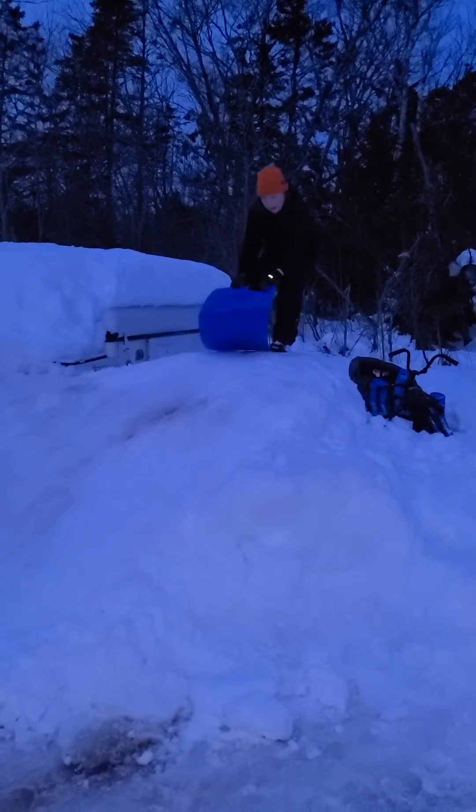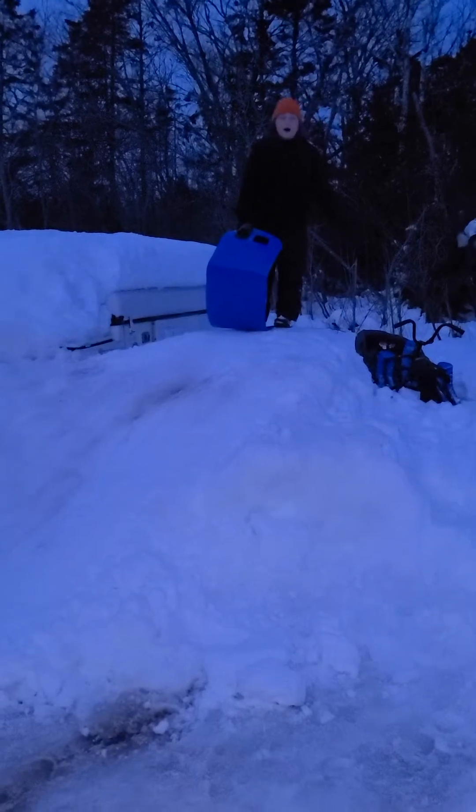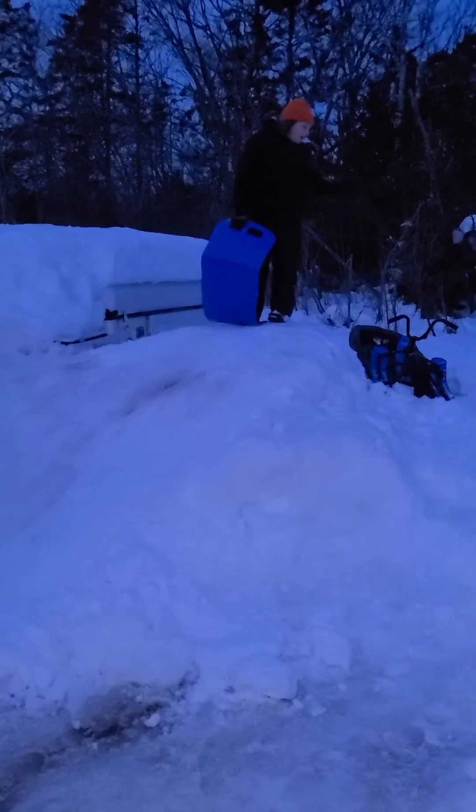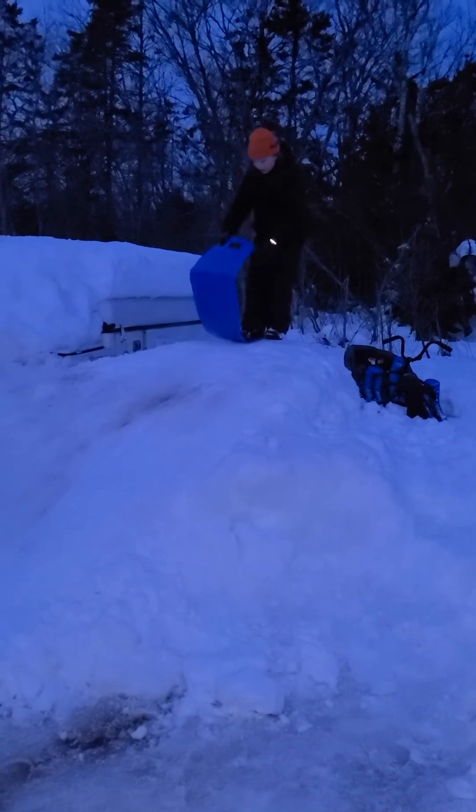Okay guys, I'm back with the crazy carpet. That was a really good one. Personally, I rate the black one ten out of ten. I rate the GT nine.